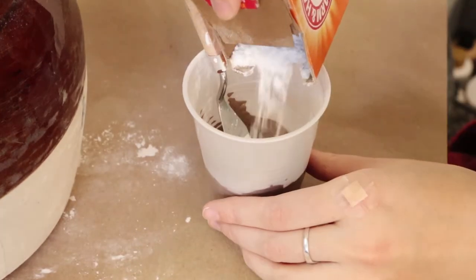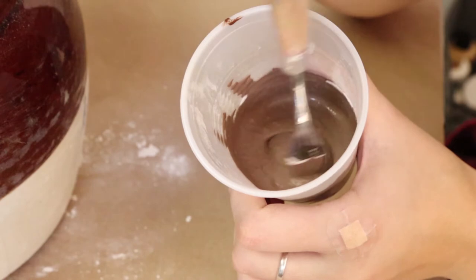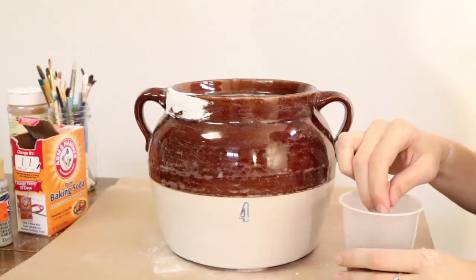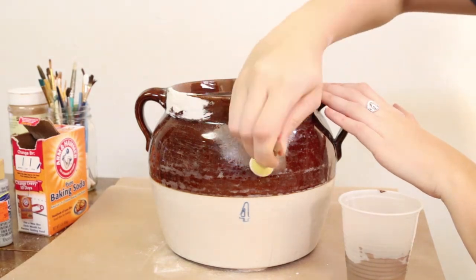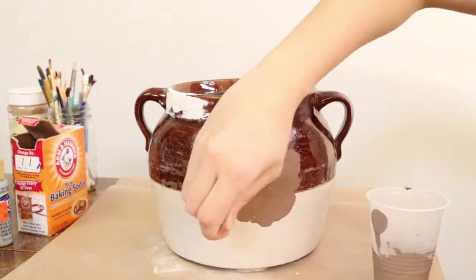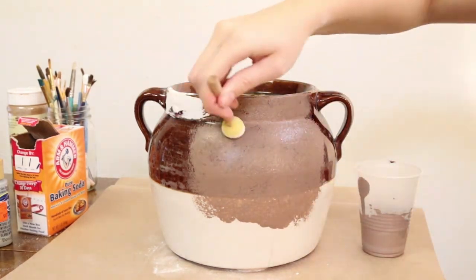You could paint this on with a paintbrush, but I decided to use a little sponge-tipped paintbrush and we're just going to be patting that all over the vase. I thought the baking soda in the paint would really give it some nice texture right off the bat, so I did that all the way around. I did use a regular paintbrush in between the handles to get into those little grooves.